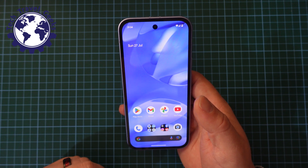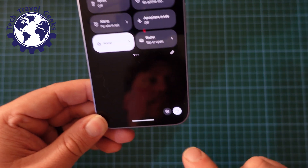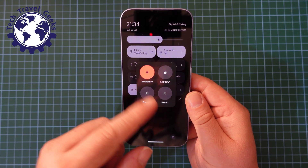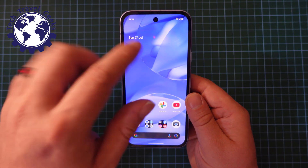Let's start off with the software version. Just pull down your notification shade, pull it down again, and at the bottom right of your phone you have the power button. This gives you the option to power off, restart, lock down your phone, or to make an emergency call. So that's the software version.